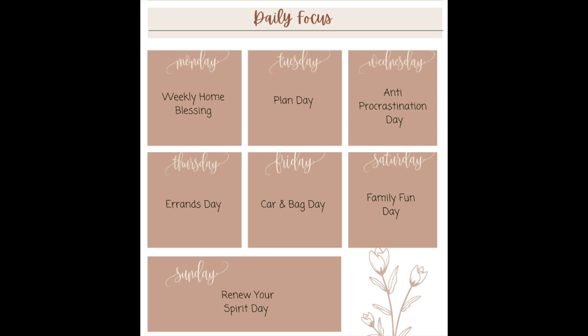Now I want to mention that some of these things I don't do on the day that Fly Lady tells me to do it, so you really just want to make this work for you. These are just really good ideas on things you should be doing each week, so rearrange it to make it work for your schedule and your life. Don't feel like you have to follow her plan exactly how she lays it out — the whole point is to give you an idea and then you make it work for you.